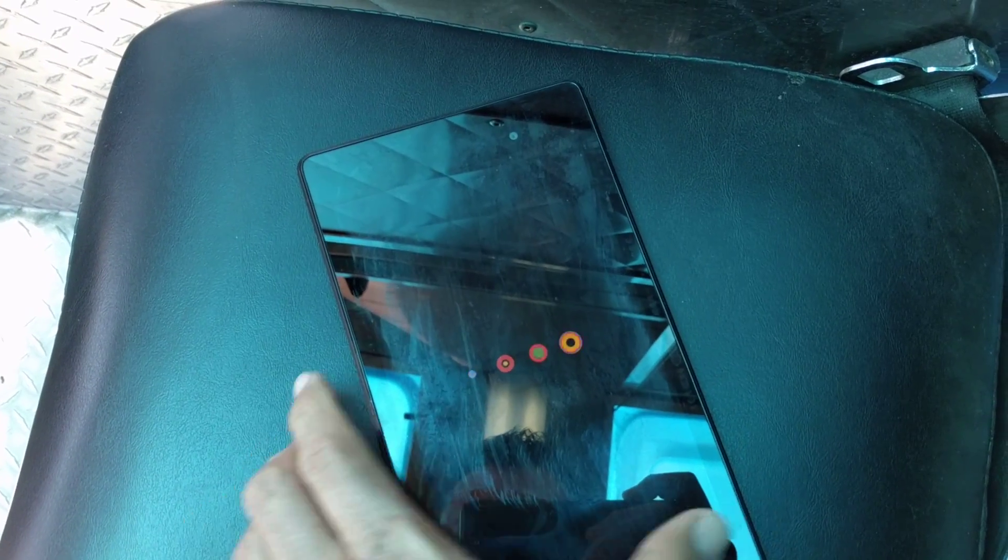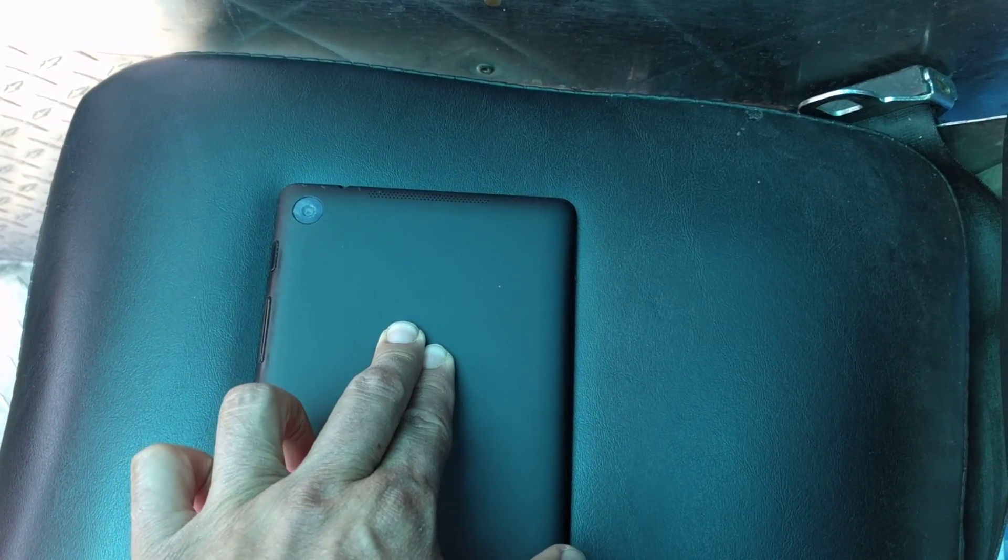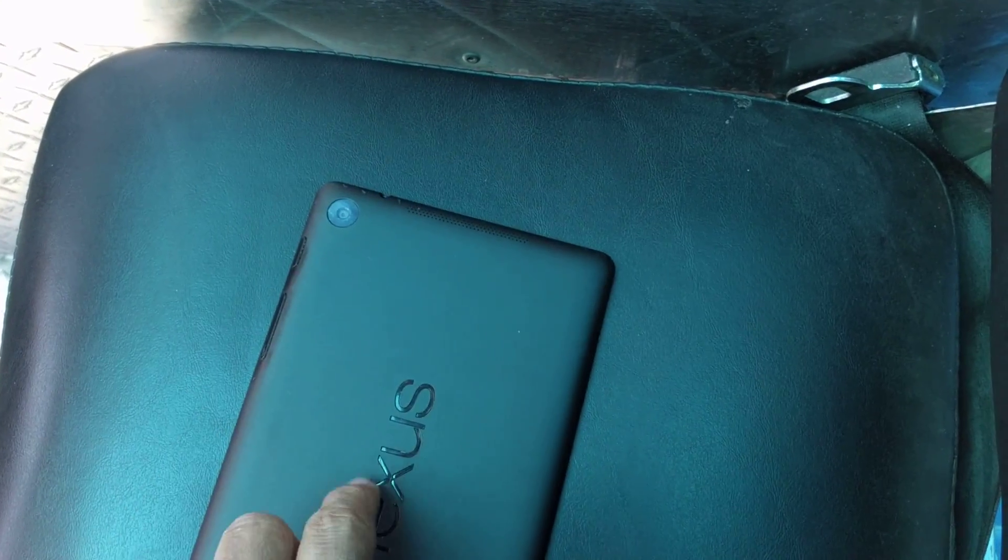This also works if it's stuck in portrait mode and won't rotate. Just flip it over, press it for a few seconds, and the axis and gyroscope should work again.